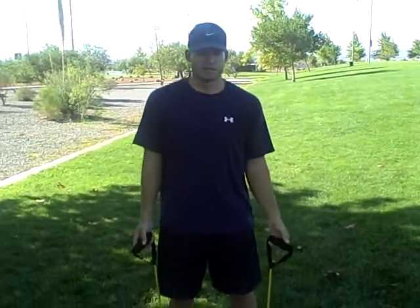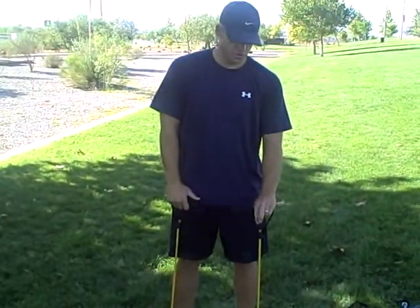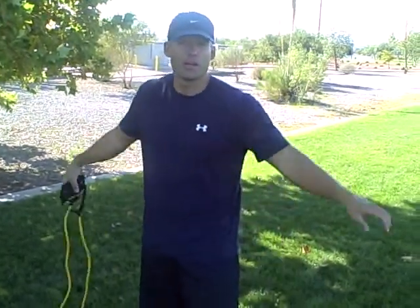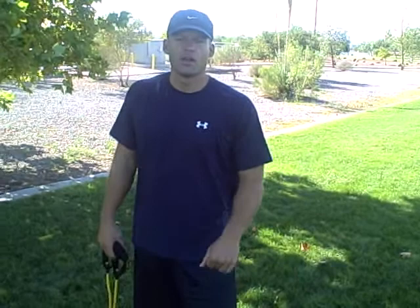And then for your front raise, kind of the same thing. You're going to grip it, your palm is still facing down, straight up, straight down, right to your shoulder level, never above it. So we've got seated shoulder press, we've got lateral raise or side raise, and then front raise. If you have any questions on these, give me an email.